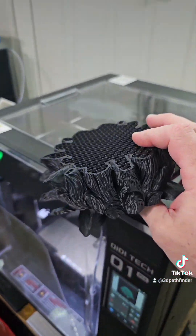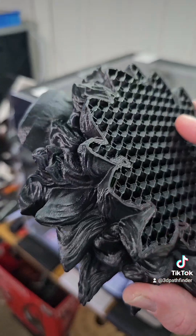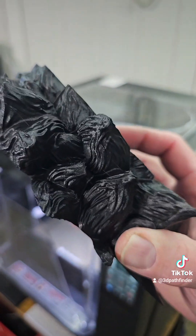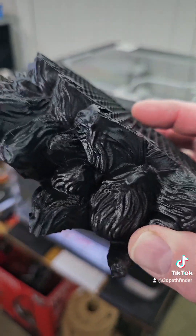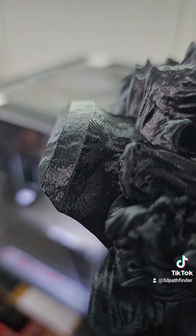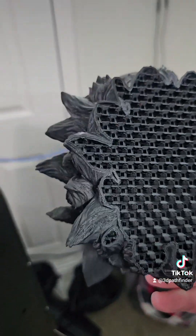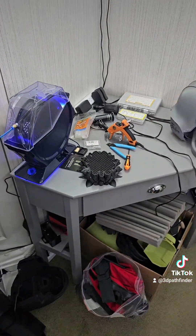Anyway, we're going to try this again. I was happy with how this was turning out — this was my first ABS print and I'm doing a prop with it, because I plan on doing more props in ABS. The fuzzy skin was to give it a cast kind of look, like molten metal poured into a mold, with that sand grain texture on the surface. It was looking fantastic, and this part is solid and incredibly strong. That's ABS. We're going to try again and I'll let y'all know.